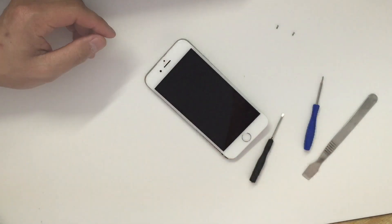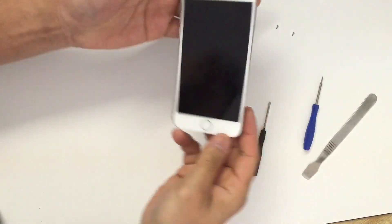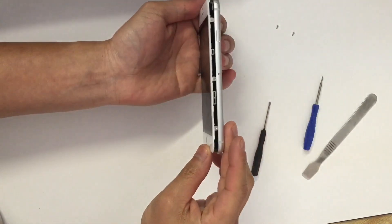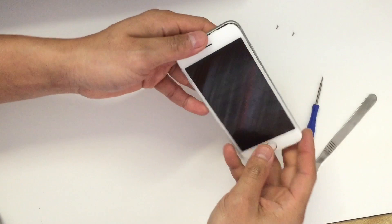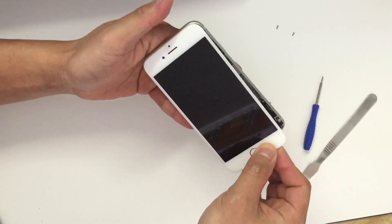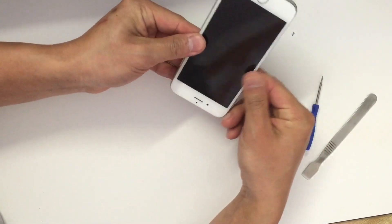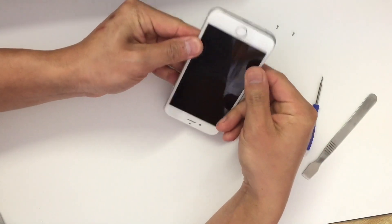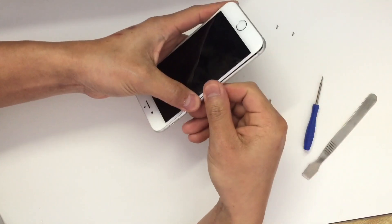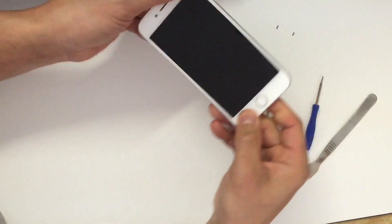All the screws are back in. The next step is to push the screen down to the frame — you have to start from the top and gently push it down. You don't want to push it too hard and too fast, because if you put too much pressure on it the screen will be damaged.